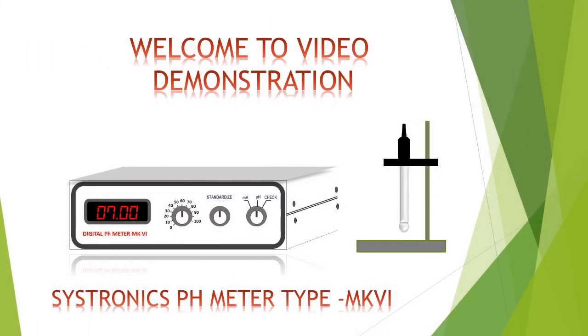Hello, welcome to demonstration videos of Sistronix instruments. Here I am demonstrating calibration and operating procedure of Sistronix pH meter type MK6.